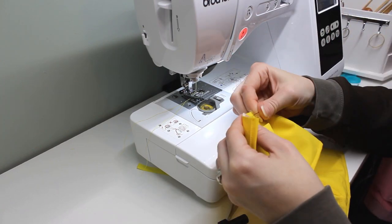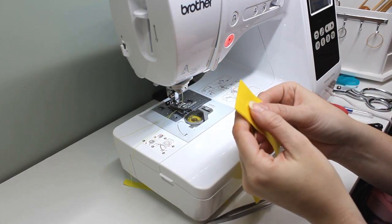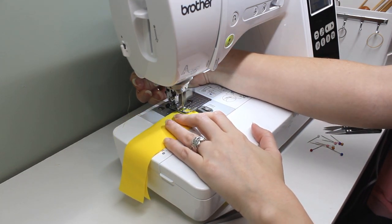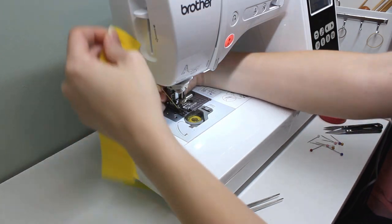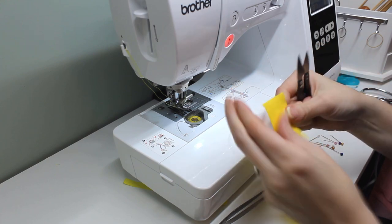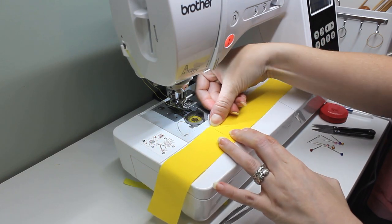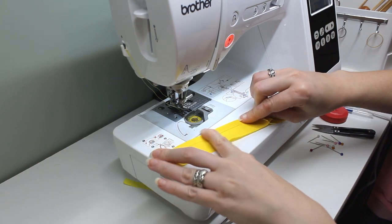Once the skirt is gathered, it's time to prepare the waistband. The waistband is two simple rectangles that go together with right sides together, and I sew one end closed — just one to start with. This gives me a long strip of fabric. I press the seam in the middle open, then fold the top edge down by a quarter inch. I'll press this with my iron to make sure it stays folded while I do the rest of the sewing.